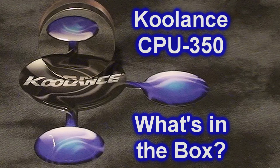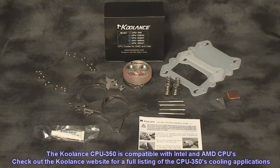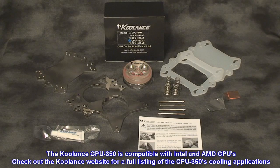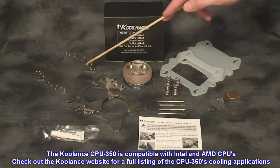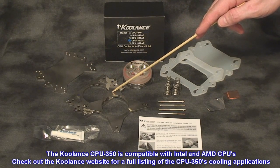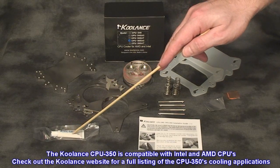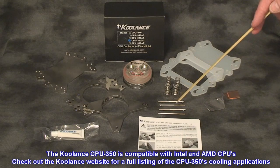Let's have a look and see exactly what accessories you get with the CPU350. Here's the CPU350 with the acrylic cap, a universal rear mounting plate, two top mounting brackets depending on your socket type, CPU thermal paste, and a comprehensive instruction manual.